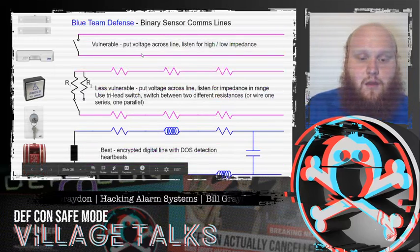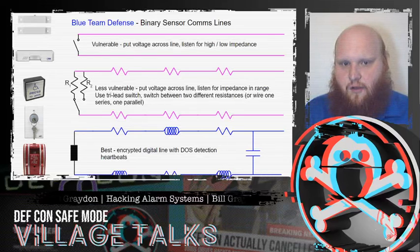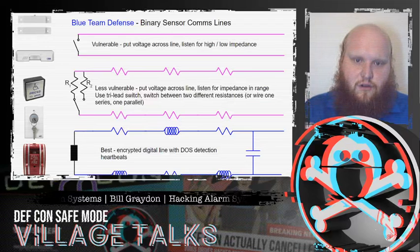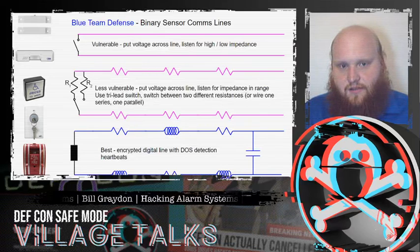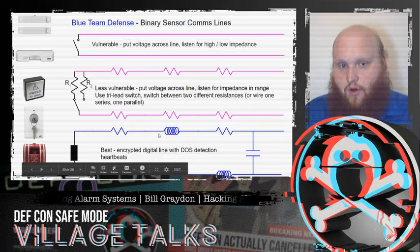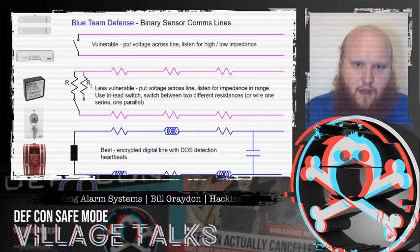What can we do to defend against these? Most commonly we see end-of-line resistors, so the controller sees the door switch between two different resistances. In practice we use a series resistor on one line and a shunt resistor across both lines, right before the sensor. We always have some power flowing through the shunt resistor even when the switch is closed, and when the switch is open it must flow through the series resistor as well. The absolute best defense is an encrypted digital line with denial-of-service detection heartbeats. We're also releasing a game for DEF CON Safe Mode with Lock Bypass Village that lets you practice rewiring alarms to disable the actual alarm on the end of them.